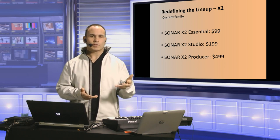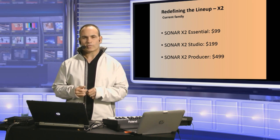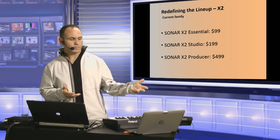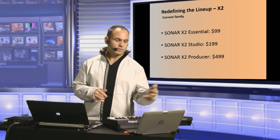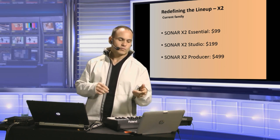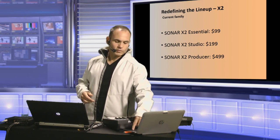I just want to show you guys a little bit about what Sonar X3 is all about. Some of you may be Sonar X1 users, or 8.5, or X2. Before X3, we had Sonar X2 Essential, Studio, and Producer at $99, $199, and $499. The focal point was Sonar X2 Producer at $499, which gave you everything you needed to make a great sounding recording.